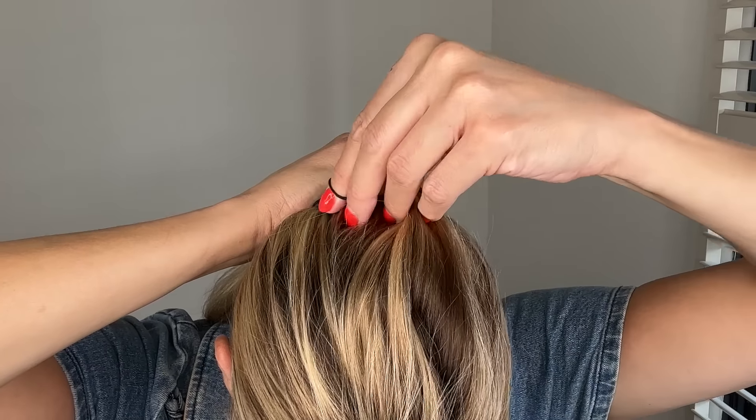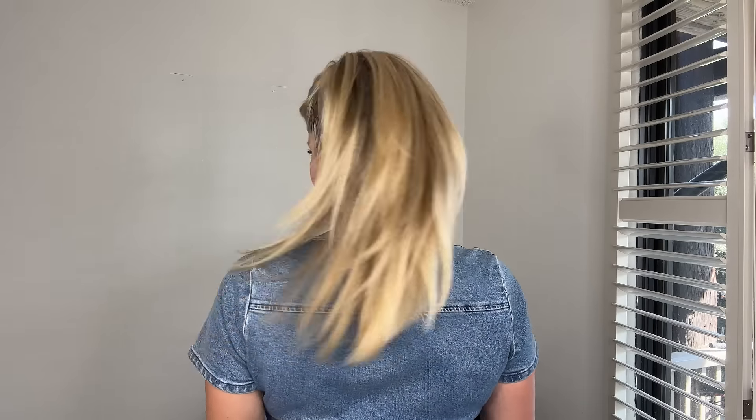Take the stretchy attachment, put it around the ball on the side, and there you go. Look how fun, voluminous, and gorgeous my hair looks in this updo.